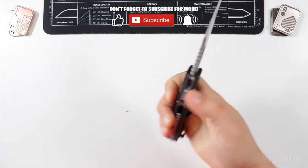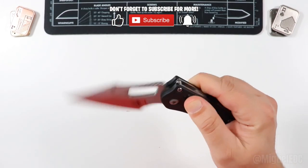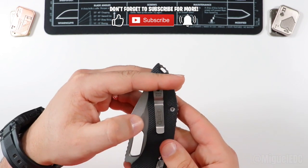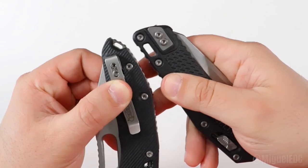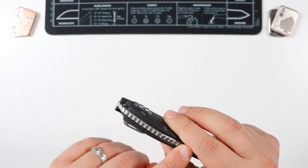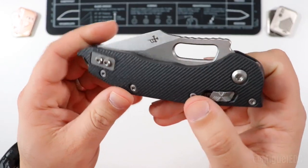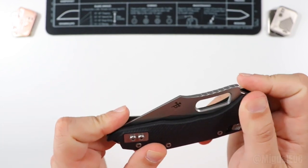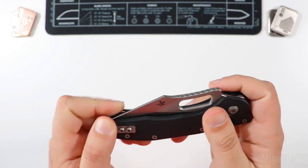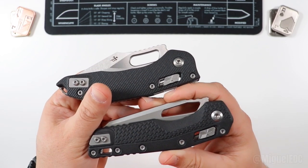It feels really, really good in the hand. The pocket clip is a little bit at an angle — deep pocket carry going on. It looks like about this much of the knife, if anything, is going to be showing at all. I like how the lanyard hole is actually much smaller than the one on the MSI, and it's made as part of the backspacer. The machining on this G10 is like nothing else I've seen so far — this feels so, so good. Definitely a step up over the injection molded plastic on the MSI.